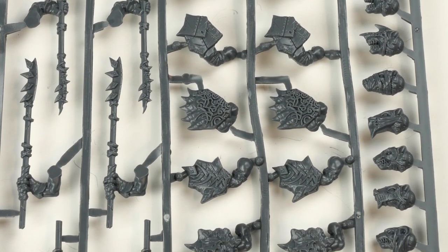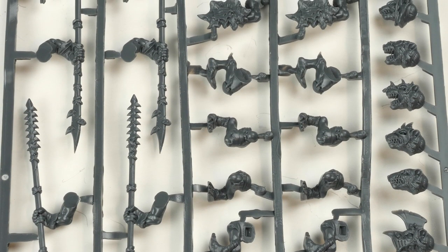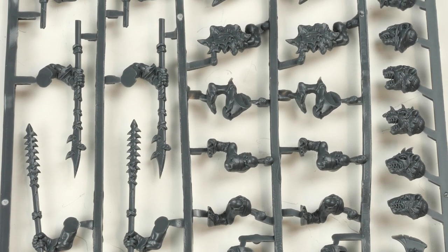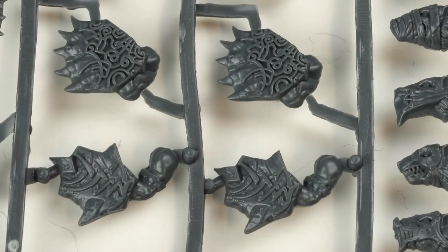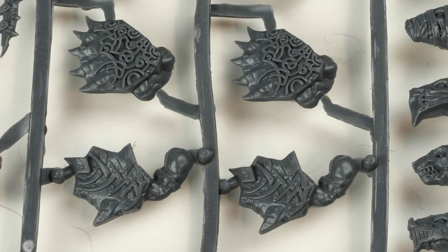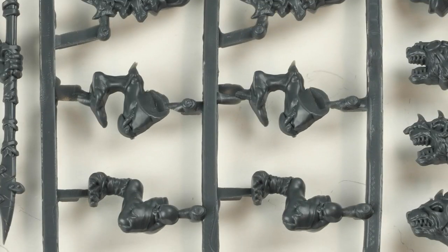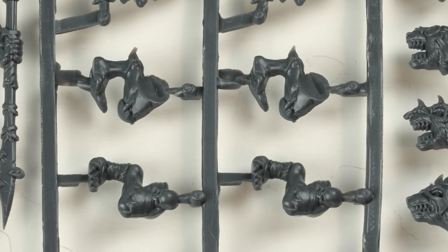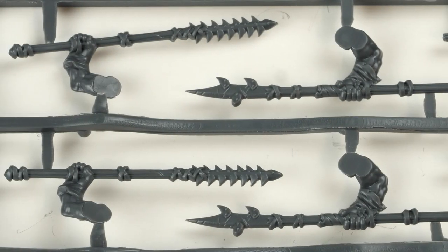You can make two different types of Ratkin from the sprue: spear warriors and normal warriors. Taking a closer look at the detail on the shields, they've got quite decorative ones — actually a bit more like Abyssal Dwarfs as well. Some of the legs come separate from the bodies, which gives you a little bit of posing to make them all look a bit more unique.